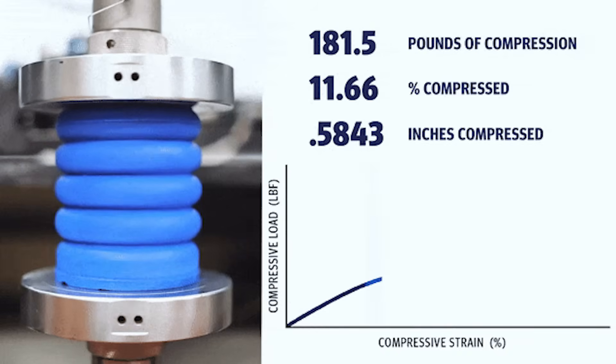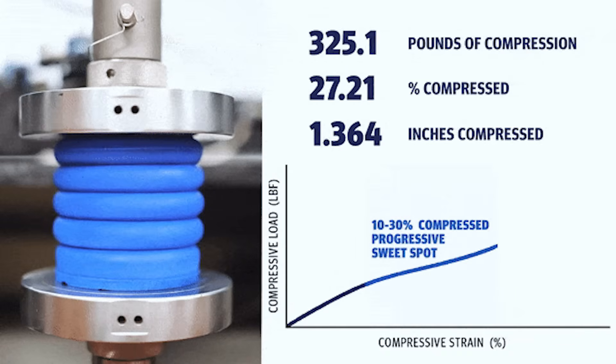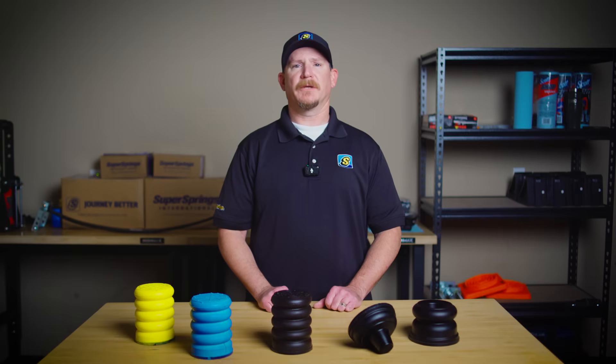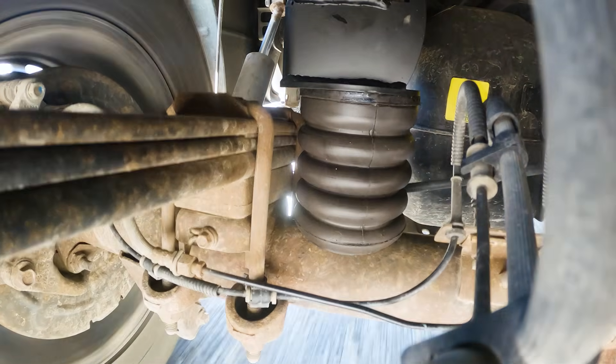One of the standout benefits is the progressive spring rate of Sumo Springs. This means they start off soft but get firmer as the load increases, making them ideal for vehicles that need extra support without compromising ride comfort. In fact, Sumo Springs reduce vibration by an average of 68%, giving you a smoother, more controlled ride.